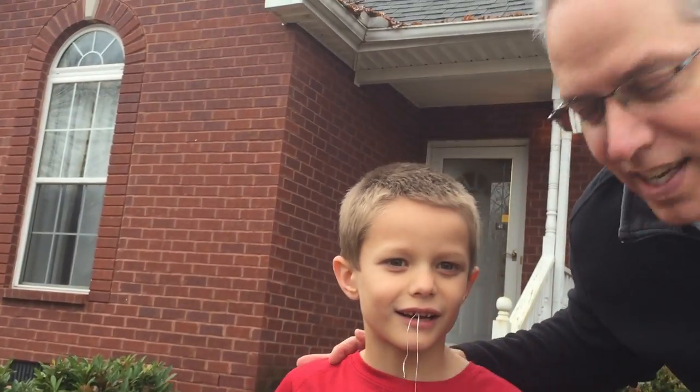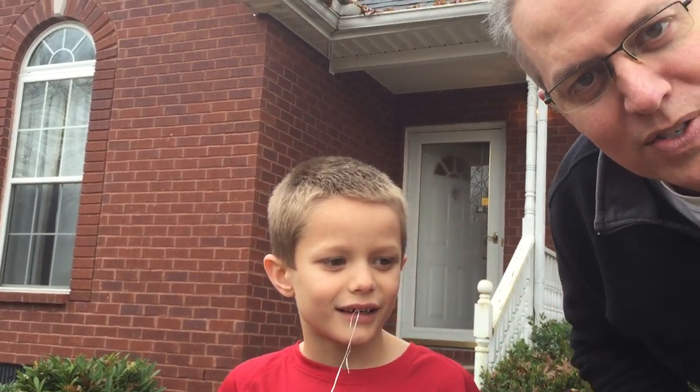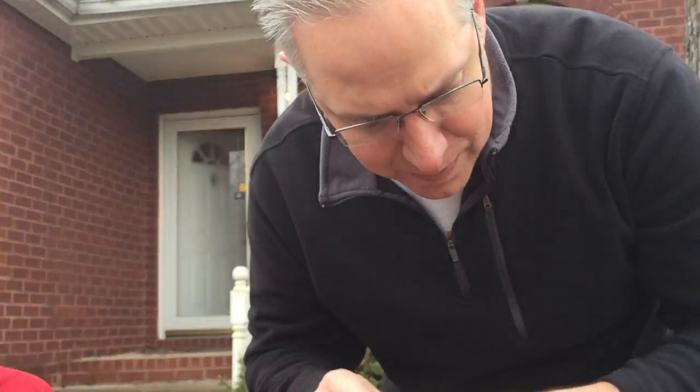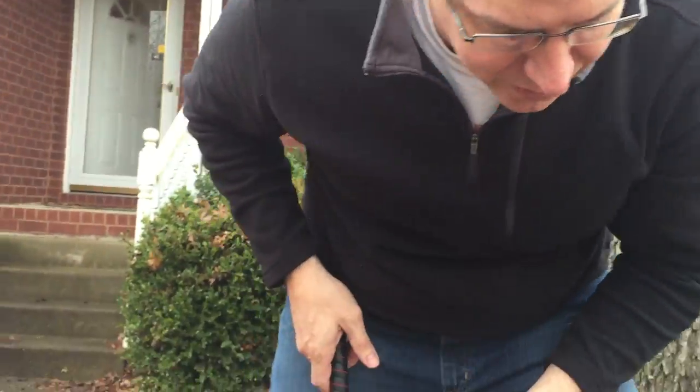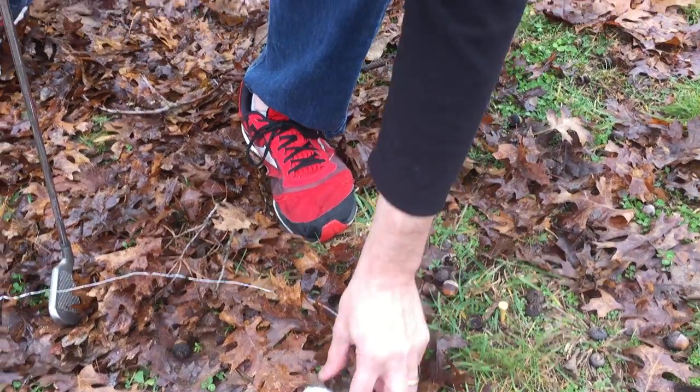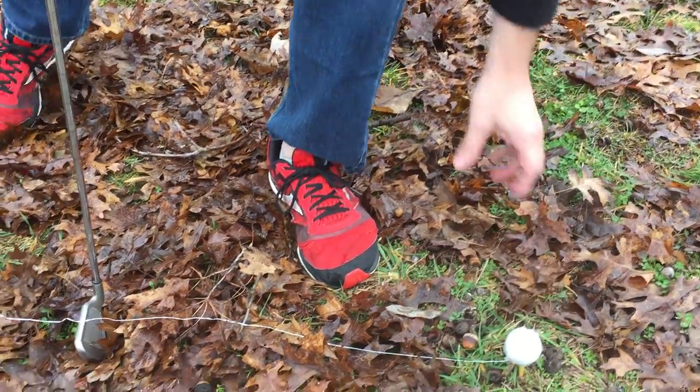Hey, it's Phillip here. I've got my son here Noah. Noah's got a tooth that's a little bit loose today and so we're gonna pull it out in a unique way. You'll notice I've got a golf ball, a Nike golf ball. We're gonna set that on our golf tee down here, hit it, and when we hit it we're hoping that the tooth comes out of Noah's mouth.